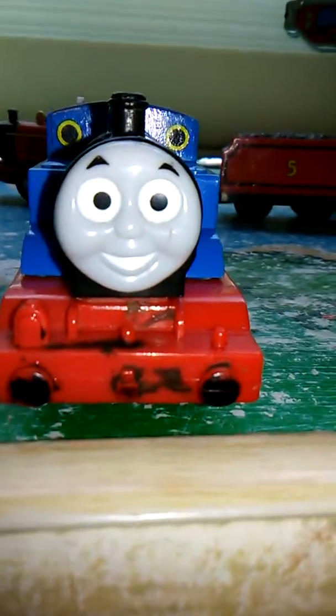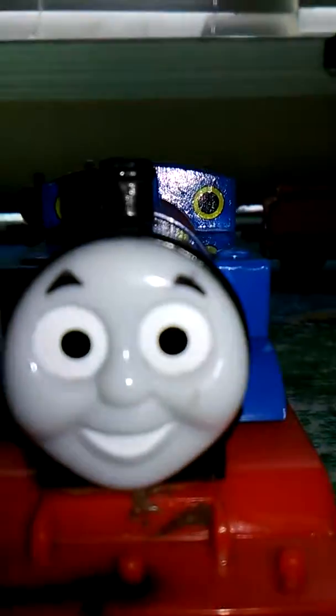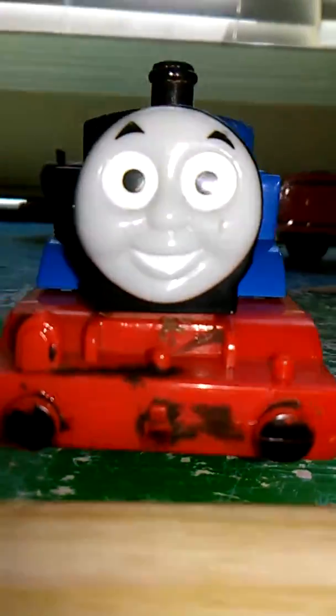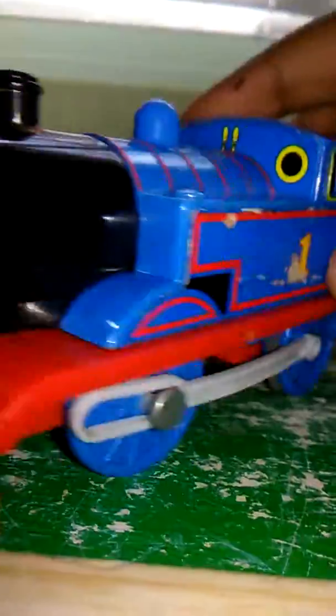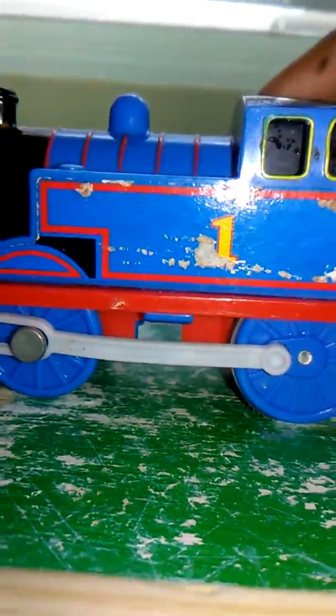Next is my Crackmaster Thomas. Look at him smiling. Thomas has been ripped a little bit. So that's Thomas.